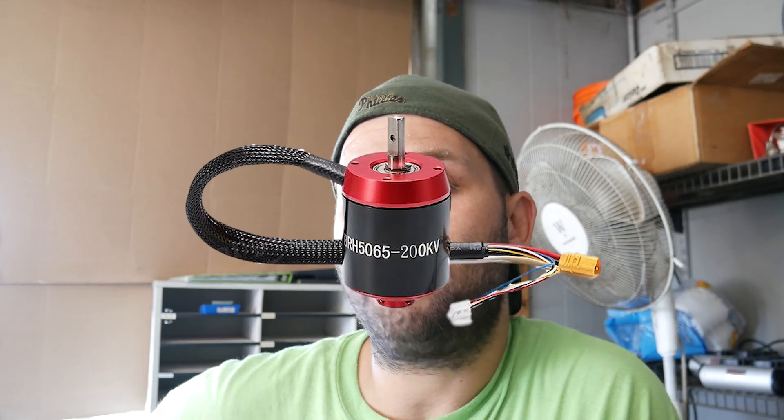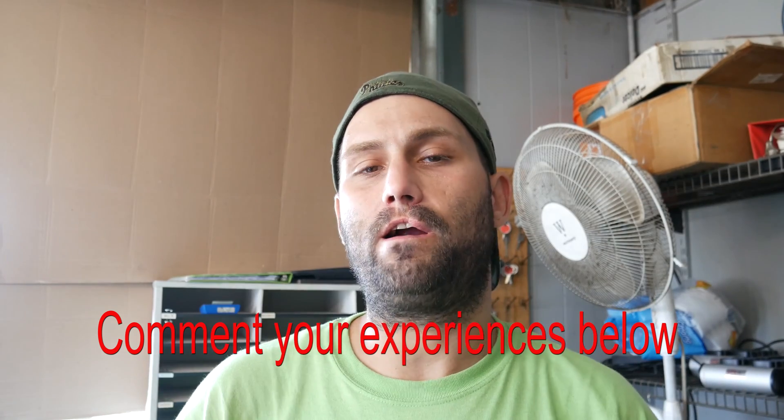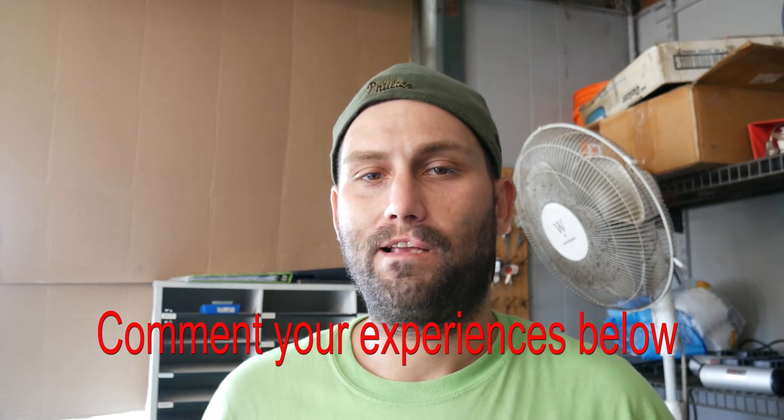What's up, my fellow e-skaters of YouTube? Today we're gonna tear down an outrunner brushless motor. I'm gonna go over how to take it apart and the components of it, and you do what you want with the information. I'm not gonna get into deep specifics of how they work — I'll save that for another video, because I can actually take a hub motor and an outrunner motor and combine them into one to show you the concept of how it works.